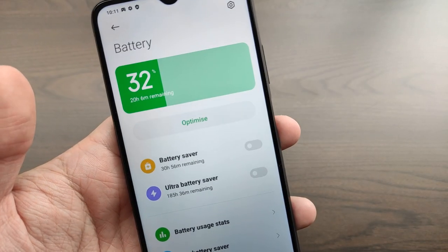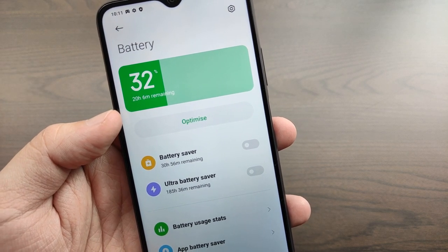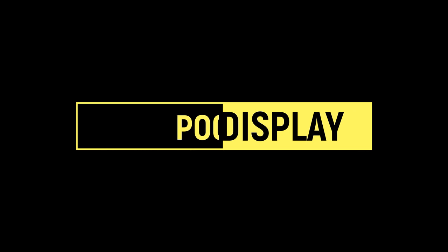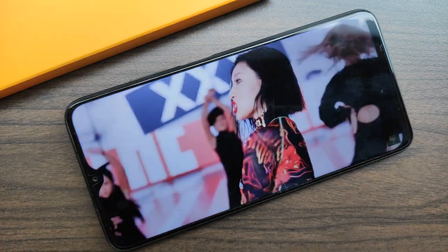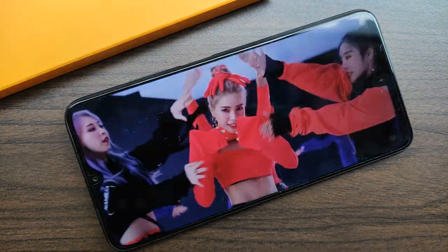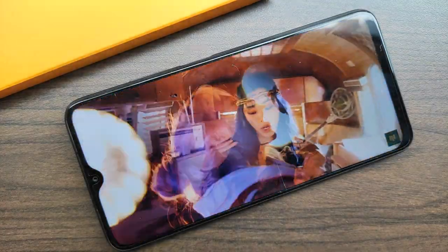In terms of battery life, because of the mid-range configuration plus the 6,000 mAh battery, the Poco M3 can easily last two to three days with moderate use or even more. The display in the M3 is punching way above its class. Equipped with a 1080p display, it gives you an enjoyable experience when consuming content. Although it can only go up to 400 nits brightness, it won't be an issue as the display is decently bright in most situations.